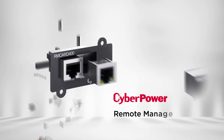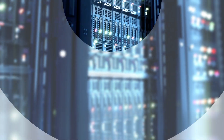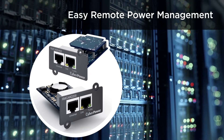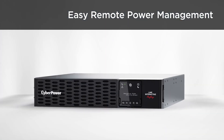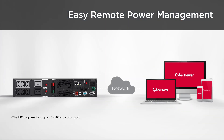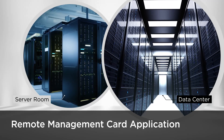Welcome to the CyberPower Remote Management Card Introduction. CyberPower's Remote Management Card, known as RM Card, helps users control and monitor UPS models with an expansion slot to achieve remote management and configuration. This card is ideal for server rooms and data centers, providing advanced power management.